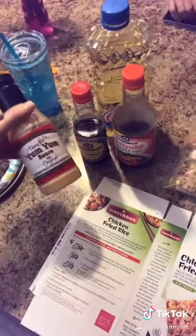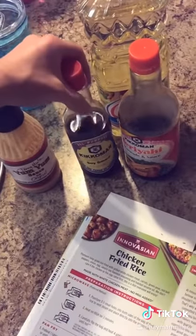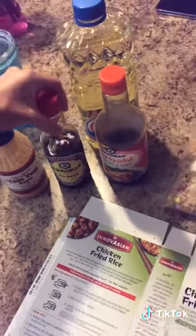I usually add a little bit of yum yum sauce, but if you add too much, it's going to make it a little too strong — I did that the first time I made this. I add some soy sauce and some teriyaki.